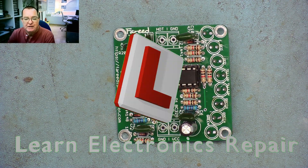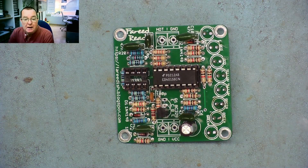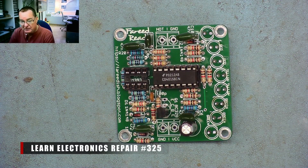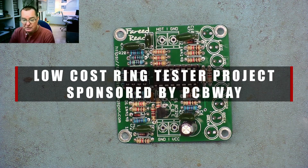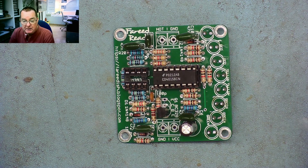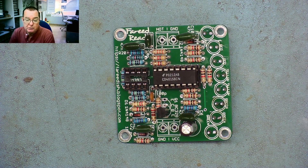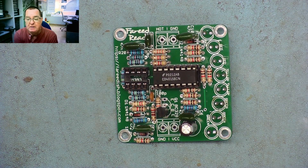Hi guys, welcome to another Learn Electronics Repair video. This video is sponsored by PCBWay and today we're going to look at making a very interesting piece of test equipment, hopefully quite cheaply. I'll show you the project on PCBWay's website first and show you where you can order your PCBs. They have a really fast service — within 24 hours PCBs are produced and shipped on express or standard delivery.